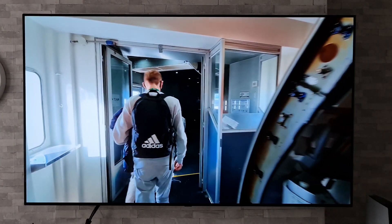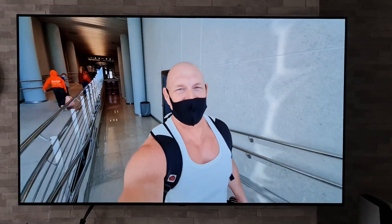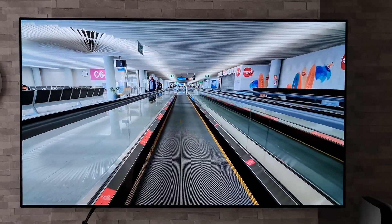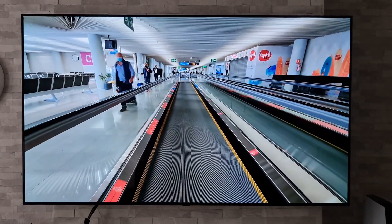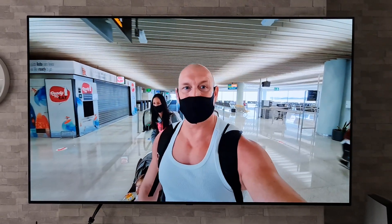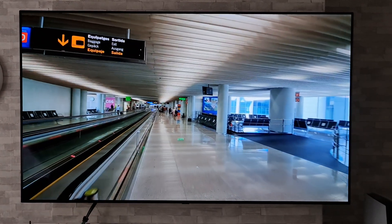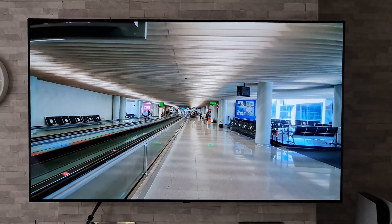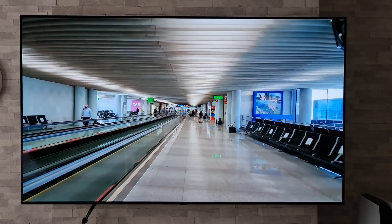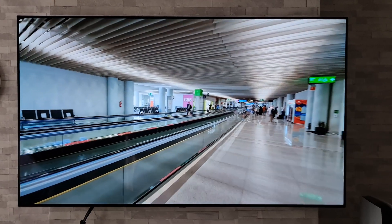Once the initial setup is done, it asks you to test it by reading back a phrase. However, I've tried it about 20 times and every time it just comes up saying there's a temporary issue. As soon as you turn the TV off and back on again, it works perfectly fine. So bear that in mind — there is a bit of a glitch and you may not be able to do that initial test as it wants you to.